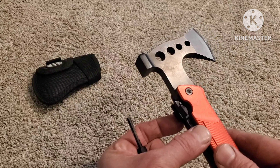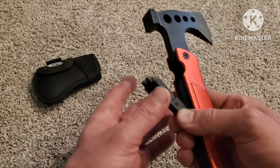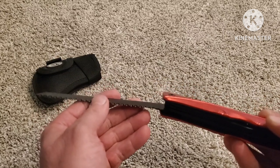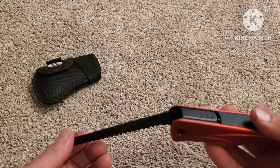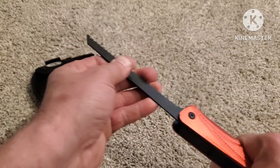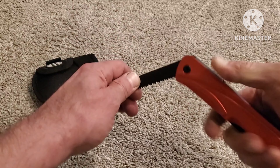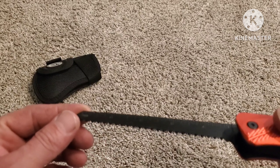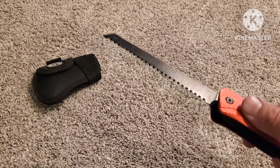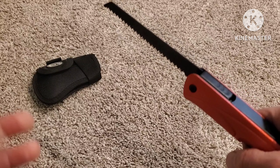It just opens up by pushing in on these little tabs on the side, and that thing fits in there. On the other side you have a saw blade. It does lock, so that's cool. I've had a few different tools like this where they don't lock and it's dangerous because it'll fold up on your hand. This one actually locks with this little button right here so you can close it. It's got a five-inch saw. I have used this saw and it is really sharp.